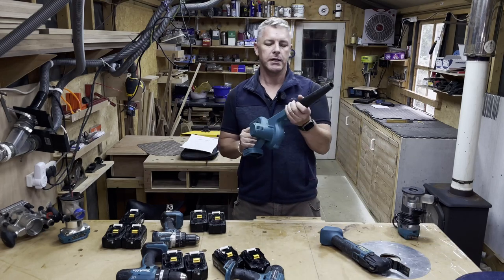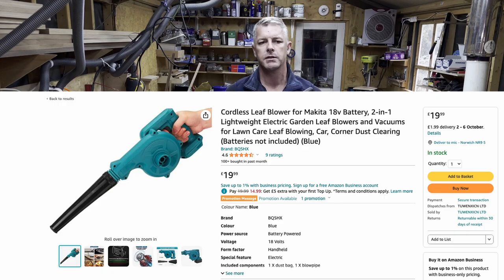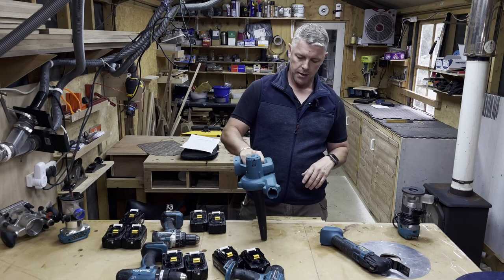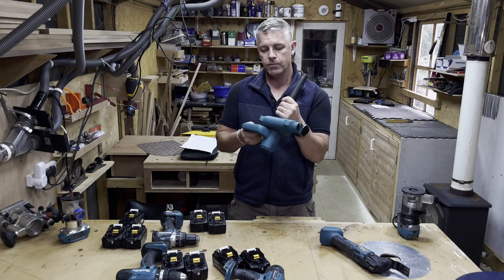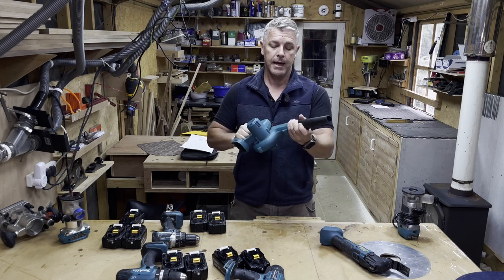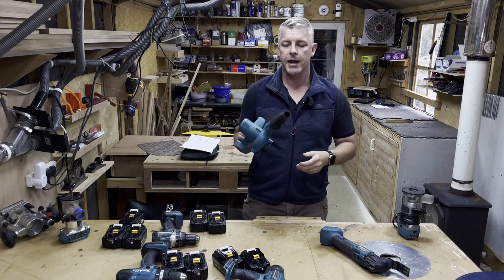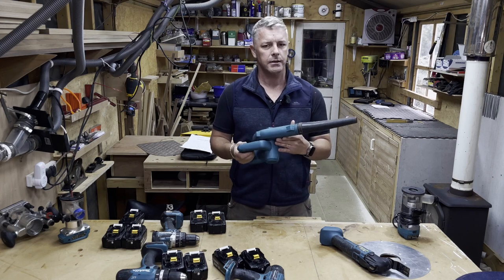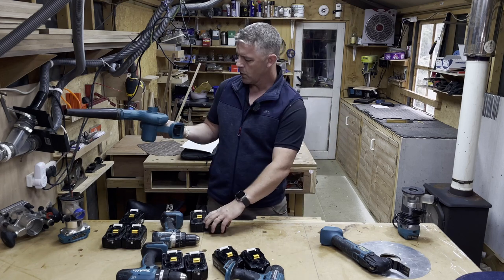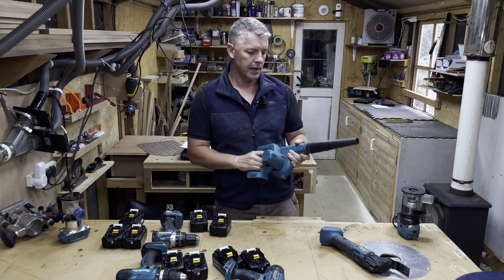Tool number two is this little thing, about £20 on Amazon. The Makita version is about £65. It's a blower and a vacuum — you get a bag with it and can suck things up — but I use it predominantly as a blower. If you work in a dusty workshop like me, you get a lot of dust on your benches and it's very handy to clean things off between breaks. It works well on the 18 volt system. I love it and I'd buy another one.